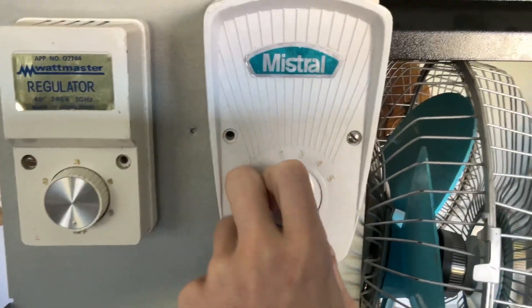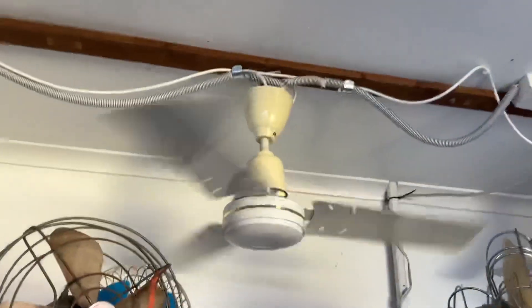That's a nice low. This fan is amazing — I love these fans, they're really cool.